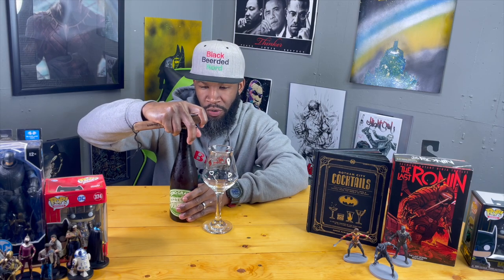It draws me in kind of like a Belgian beer — just a simplistic label, not much going on, but it'll draw me in because beneath that should be something good. This is a bottle-conditioned saison. I don't know if it's a Belgian, traditional French, or whatever, but I'm going with it's probably not a Belgian considering it was aged in Tomcat gin barrels.